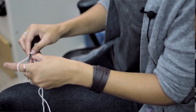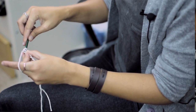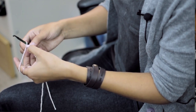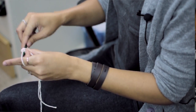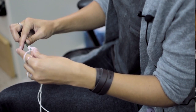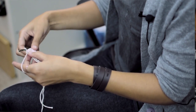Then I'm going to yarn over and insert my hook into the third chain from the hook. Pull through, pull through the first two loops, and then pull through the last two loops — that is a double crochet. I'm going to double crochet into the same stitch three more times, so there will be a total of five. The first two chains count as the first double crochet.